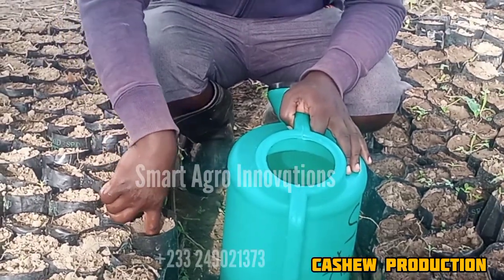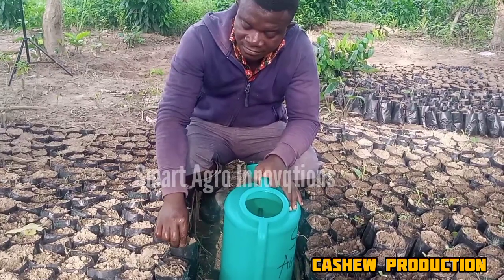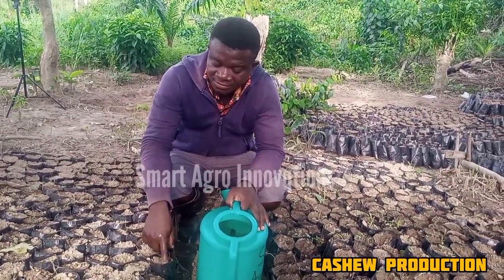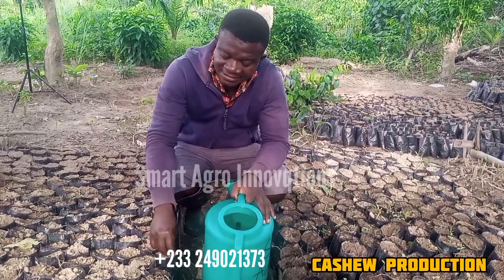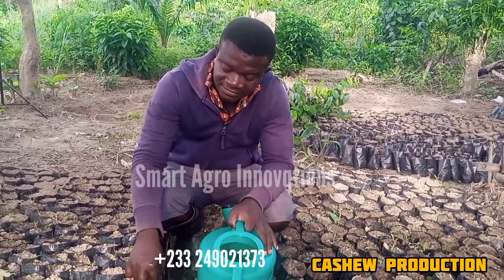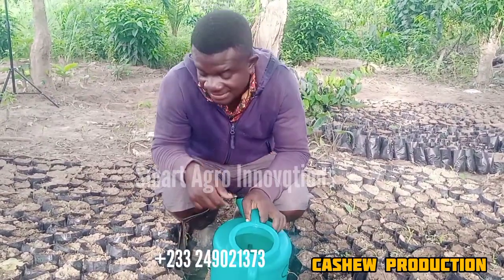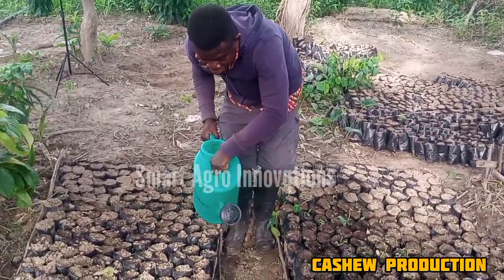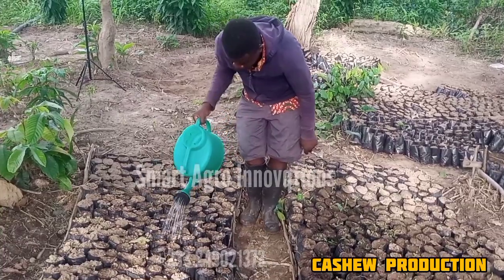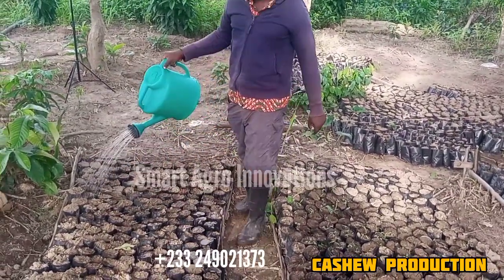This is not too deep, not too deep — so you cover nicely. Now we have sown our seeds. After sowing, what you need to do is to water. All these bags have seeds in them, but for the purpose of our practical video we have to zoom in.